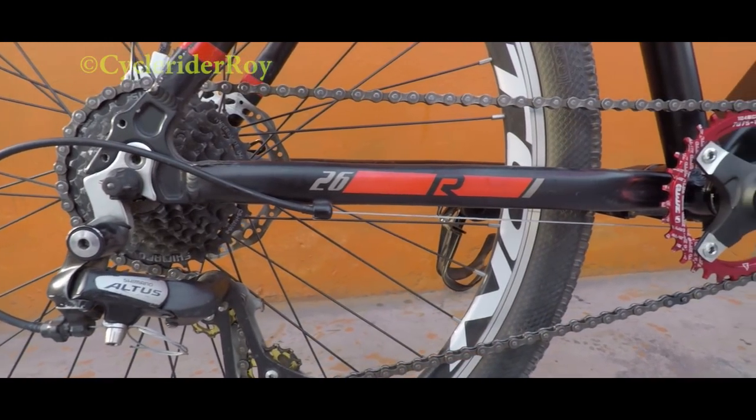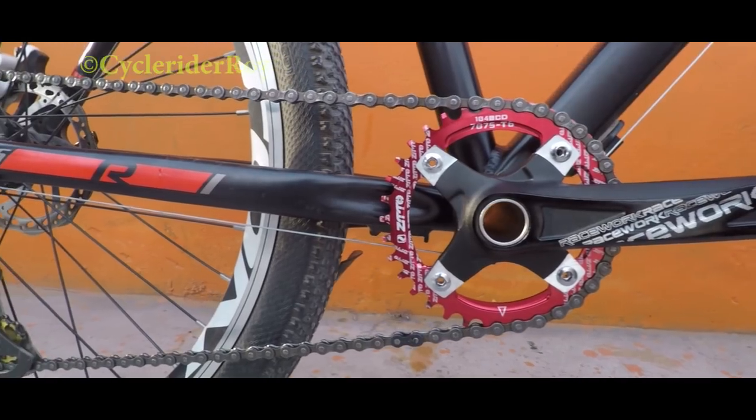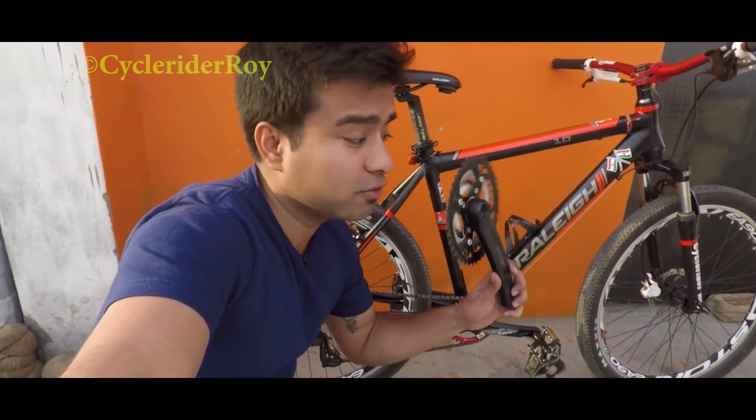So there we have it — from a 3x8 to a 1x8 setup, which is quite easy and can be done by anyone if they follow these steps. All the buying links are available in the description. Getting rid of the front derailleur is great because you have less to manage, so you can ride more. I'll provide all the links for where I bought the parts and the tools needed. Don't forget to like this video and share it with your friends. If you're here for the first time, consider subscribing. Till then, keep pedaling, stay fit, and always smile — bye bye!